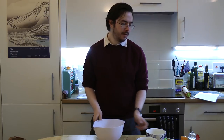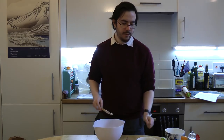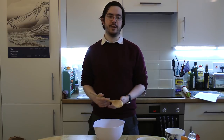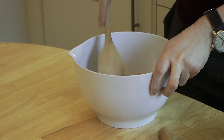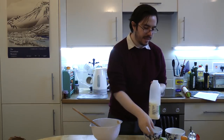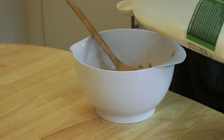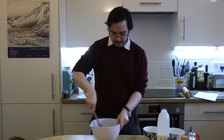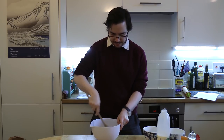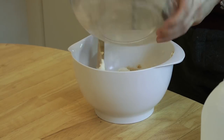Next, you need to mix 115g of butter or margarine with 130g of brown sugar. You can use either light or dark brown sugar, whichever you prefer — I find that for this recipe, the light brown sugar works a little bit better. Mix those together, then add a couple of tablespoons of milk and beat until smooth. It might be a little bit runny at this stage, but that's fine.